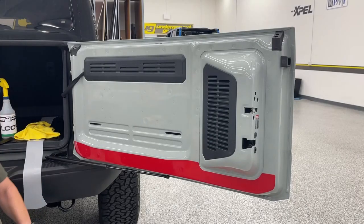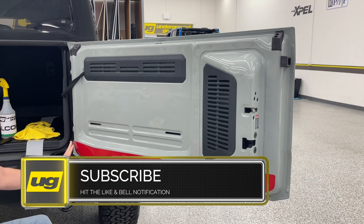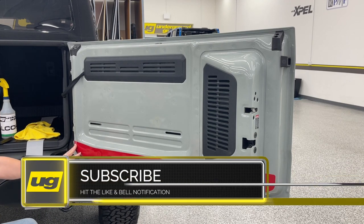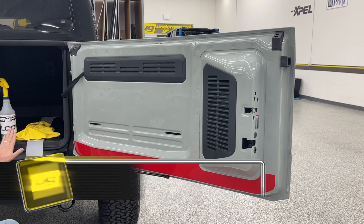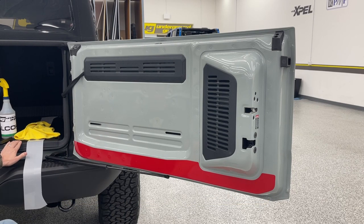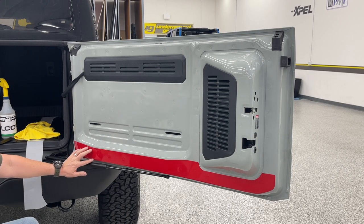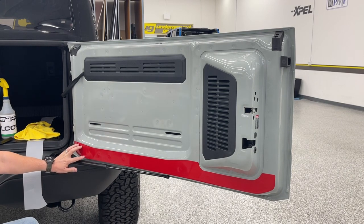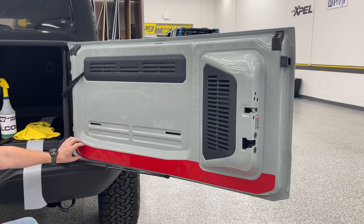Hey all, this is Greg, Underground Graphics. Today we're going to do a PPF install. This came to me on one of the Bronco sites — this is an area of issue, apparently with the rear cargo tray. There's rocks and some scratches getting in the back of this. So this red is here just to show you where that PPF is going to go. This is the area that will be protected.